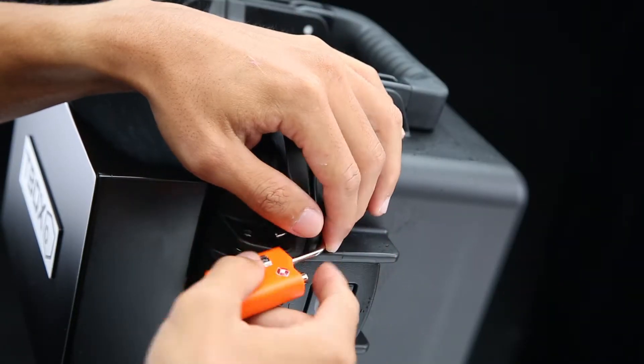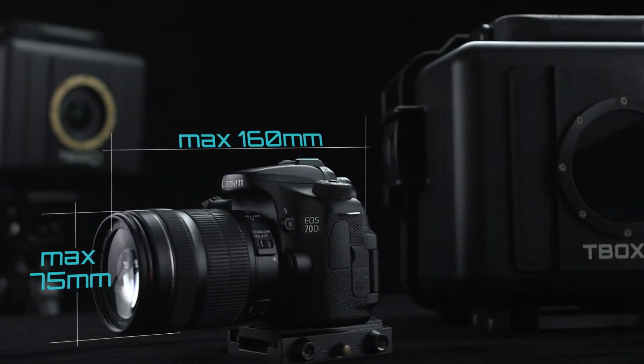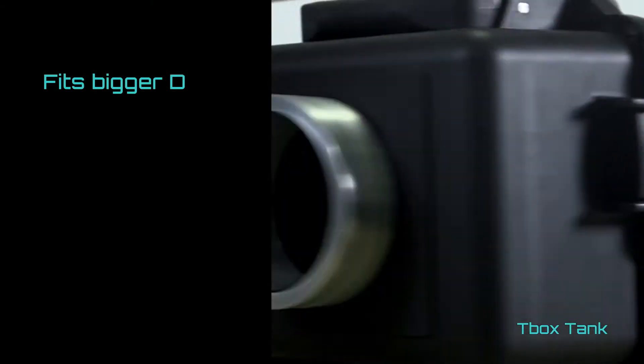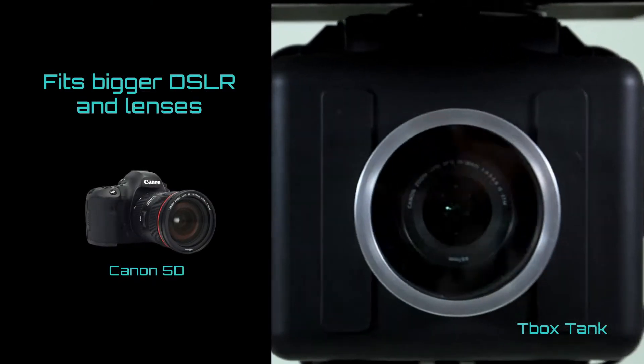You can lock the Titan II if needed. Titan II fits cameras and lenses within these dimensions. If you need to fit bigger DSLRs or lenses, we recommend the upsized T-Box tank.